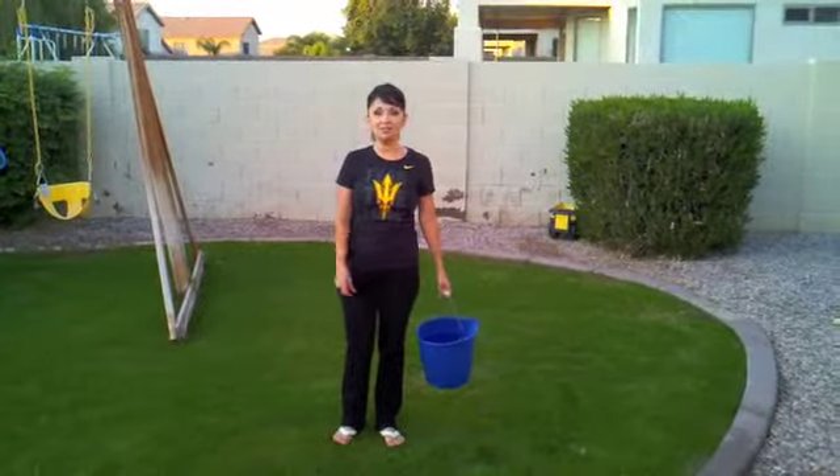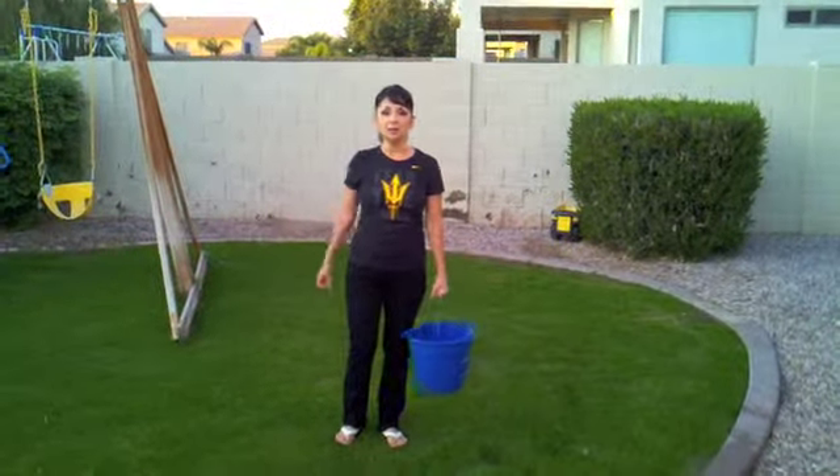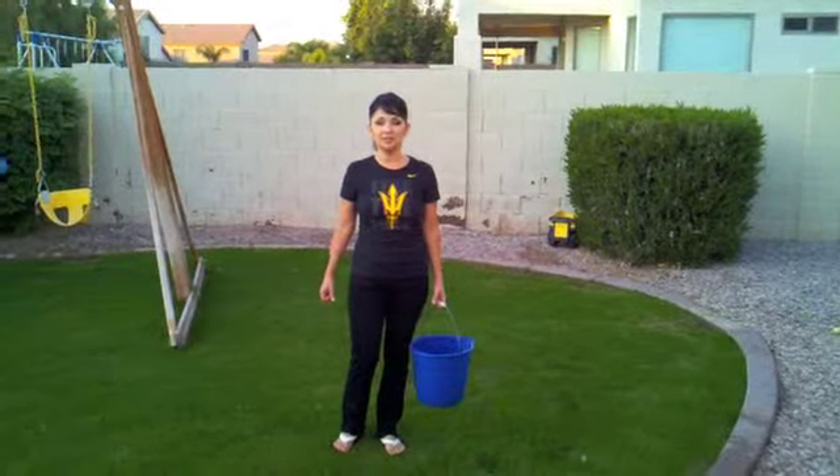Now that you've seen how it's done, scientists, go have some fun experimenting with what centripetal force is.